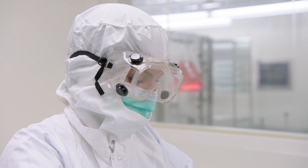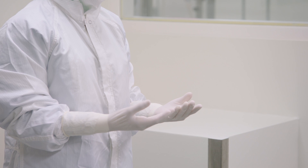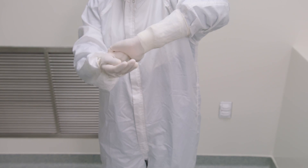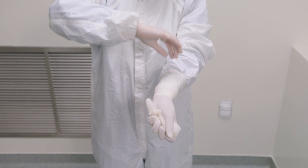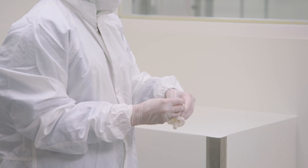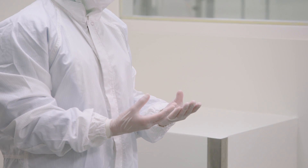How a glove is removed or doffed is just as important as how it is donned. Start by taking hold of the first glove at the wrist. Fold it over and peel it back, turning it inside out as it's removed. Once the glove is off, place it in the palm of your other hand. Then remove the other glove by peeling it back at the wrist, making sure your fingers are underneath the glove exterior to avoid contaminants.